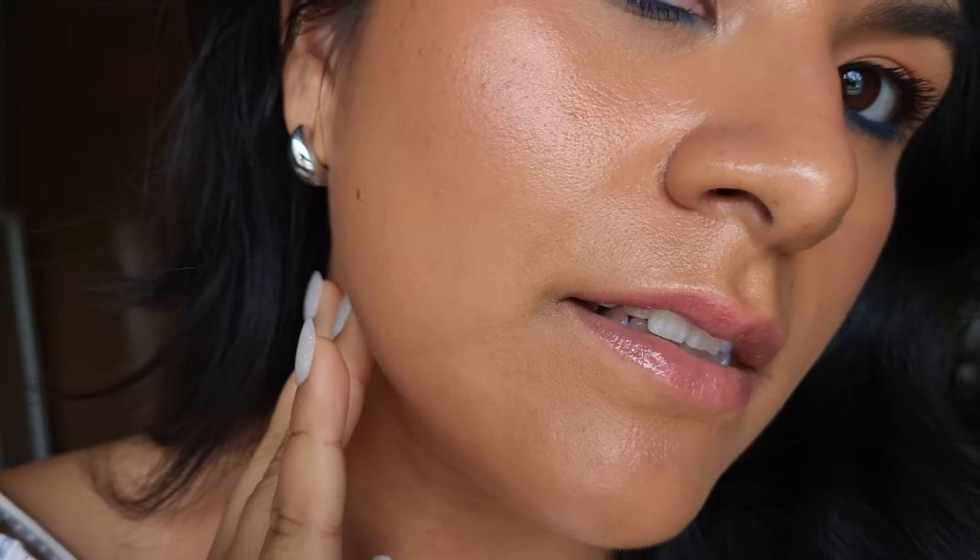It's been four hours now and both sides are looking really similar. I can't really tell the difference anymore between the setting mist side and the non-setting mist side. The glow I noticed earlier has evened out. It's still wearing nicely and my nose still looks great — I don't find it's breaking down anywhere. I should mention I'm not wearing any concealer because I wanted to really test how the foundation wears on its own, including around my eyes and on my acne scars.